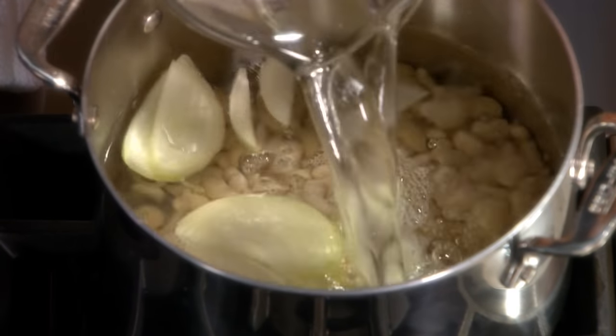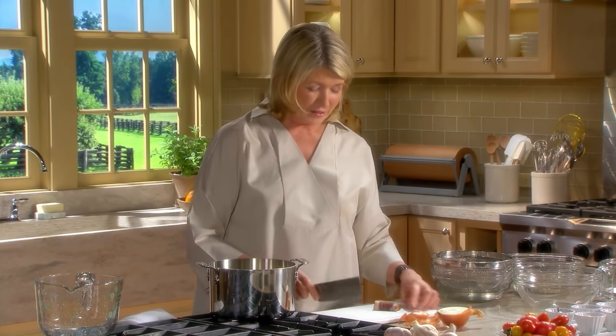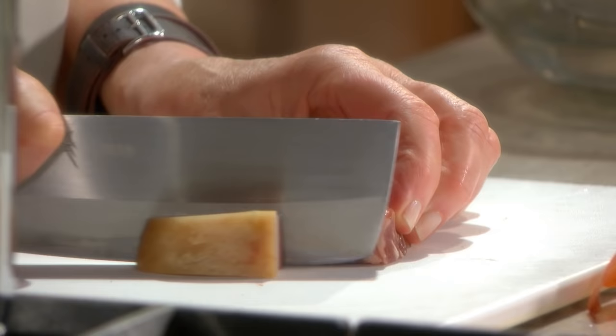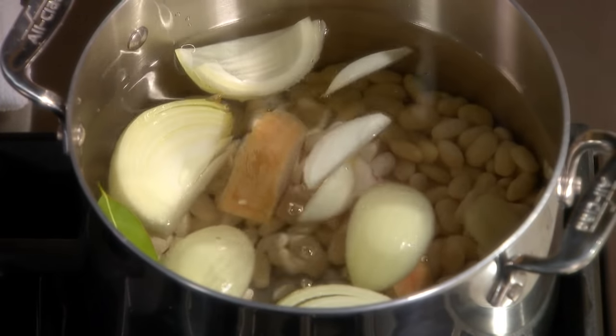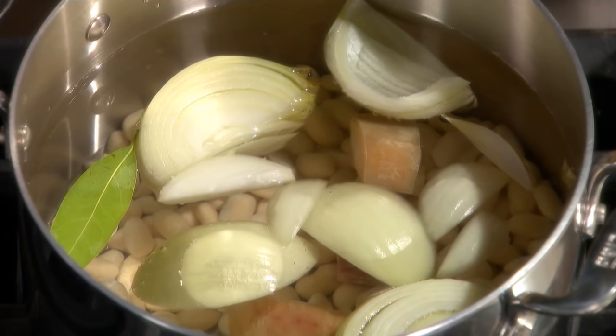If you're a vegetarian, stop here. But if you're not a vegetarian, ask your butcher for the end of a prosciutto - it has skin, fat, and a little bit of the prosciutto meat. Cut this into two or three pieces and add this to your water. Bring this to a boil, reduce the heat to a simmer, and cook for approximately 30 to 45 minutes until the beans are to your taste - al dente for some and well-cooked for others.